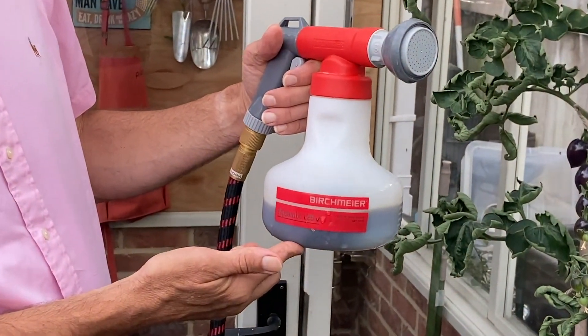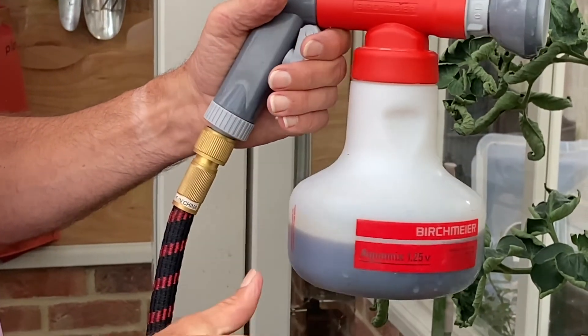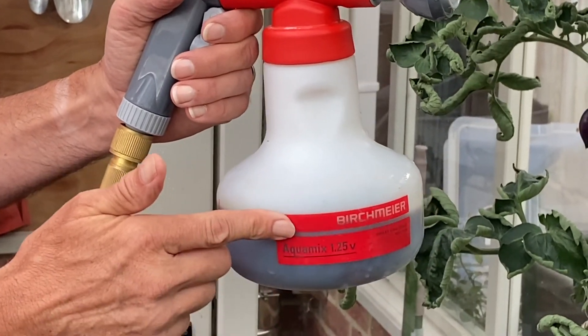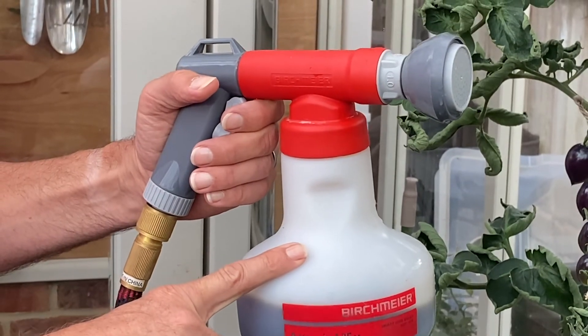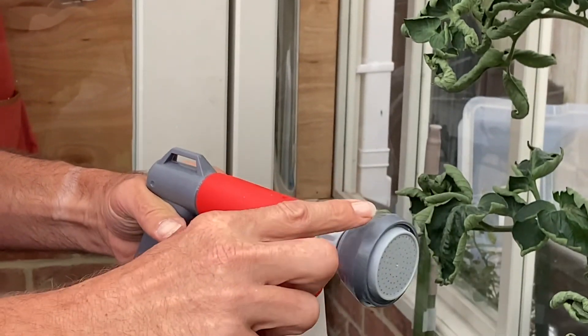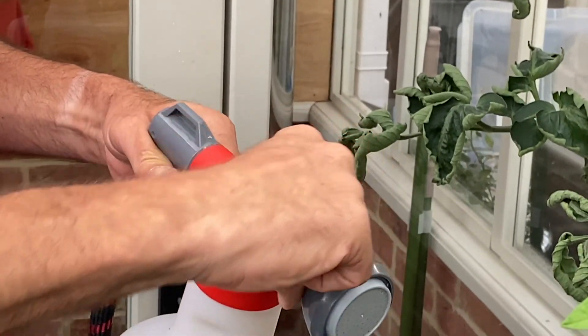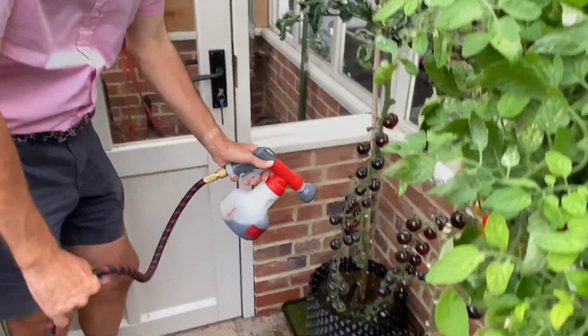In particular, I'd like to talk to you about using this amazing Birchmeyer feeder. So you put the concentrated plant food in here — in particular tomato feed. I use tomato feed for not only tomatoes but everything in the garden. And then you work out the dilution rate, you set it using this dial here, and you literally just water as you go along.